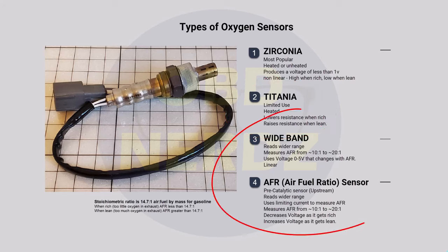The second type is titania — limited use, you probably won't see these, but worth mentioning. The third is wideband, and the fourth is an AFR (air-fuel ratio) sensor. Both are wideband-type sensors and you'll often see them upstream between the engine and catalytic converter, with a zirconia sensor downstream. The benefit of a wideband is it reads a wider range — typically around 10:1 to 20:1 air-fuel ratio compared to the zirconia's roughly 14.5:1 to 15:1. They're also linear, so instead of just on/off they can say exactly how much too rich or too lean you are.